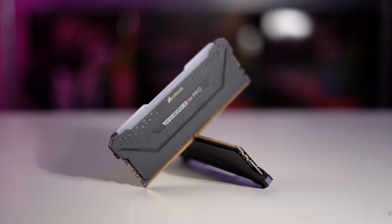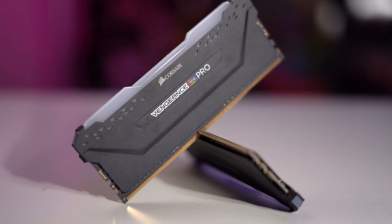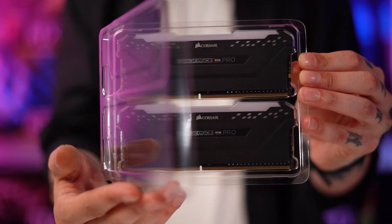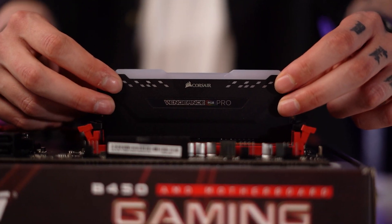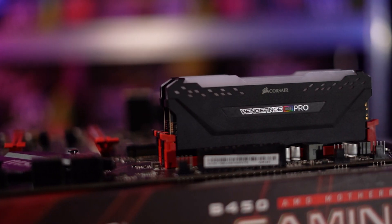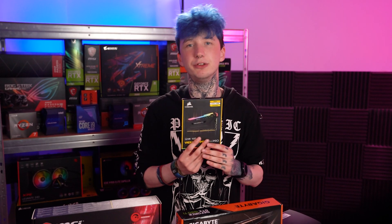For RAM, I've gone for Corsair Vengeance Pro RGB to add some much-needed RGB to the mix. Does RGB make your machine go faster? Yes. This 16 GB kit comes in at a clock speed of 3200 MHz. This is fine, but if you want to utilize Ryzen to its full potential you might want to upgrade to a kit clocked at 3600 MHz if you can stretch the budget. Or you could always upgrade to 32 gigabytes if you're looking to do some workstation tasks or video editing.